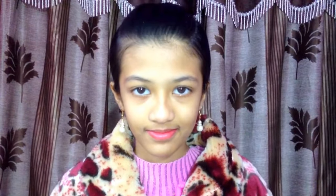Hi friends, welcome back to my channel Trends Nova. Today we are going to prepare an amazing mask — especially a bridal facial face mask at home.